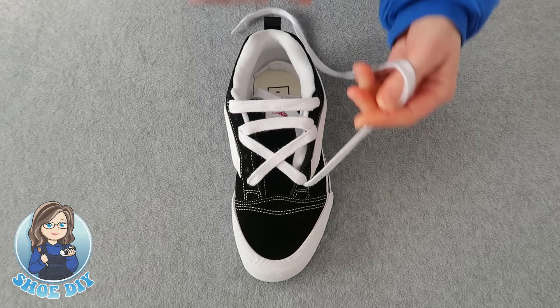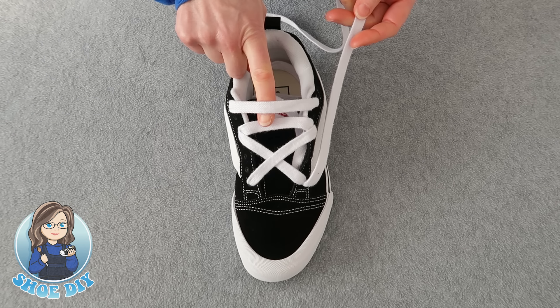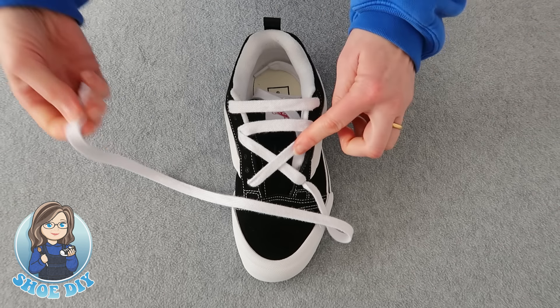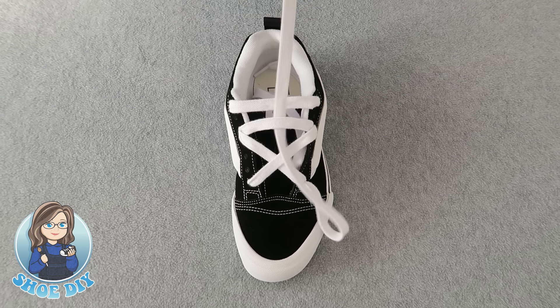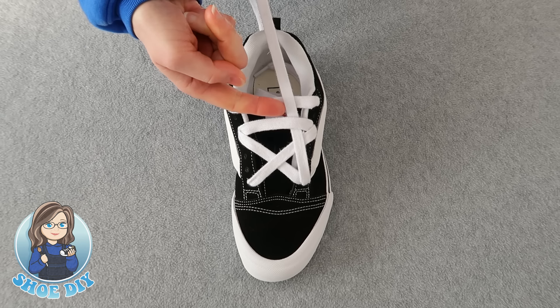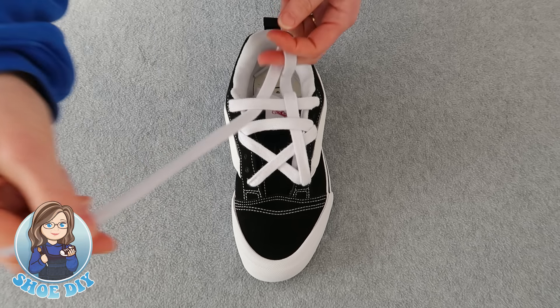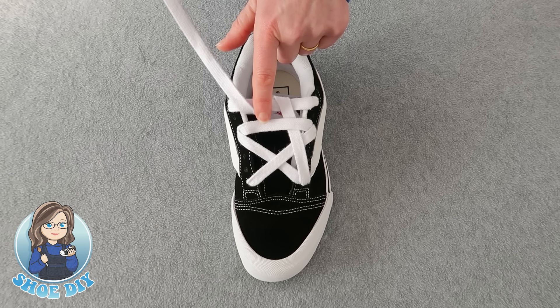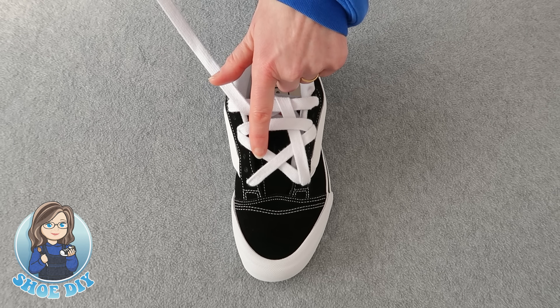Now take the lace, bring it up the shoe, and it's going to come through here and over and under the top lace. You want to go over this bar and under this bar. Take it up and under here.